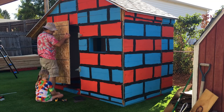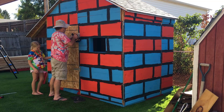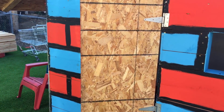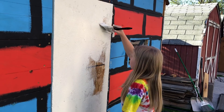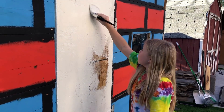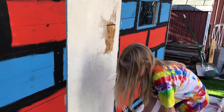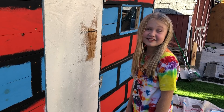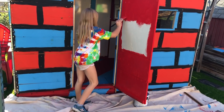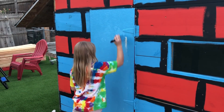Next step was to put on the door. Goodbye! Hello! Perfect door! We put some Plexiglass on the window. You must always prime the garage before you paint it. Just a little more red and blue paint on the door, and we were done!